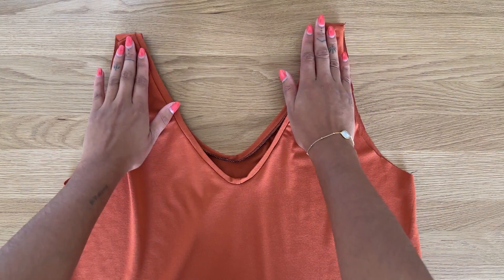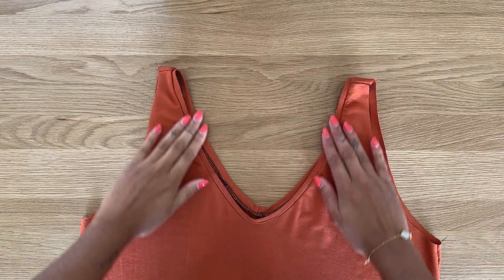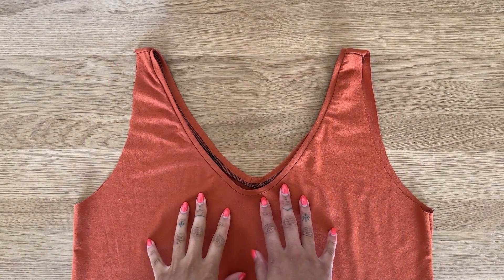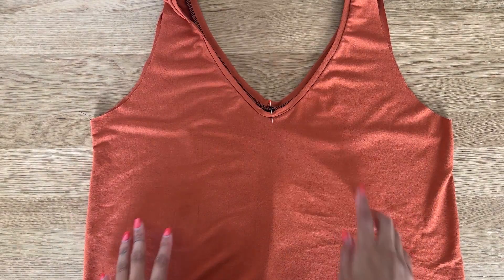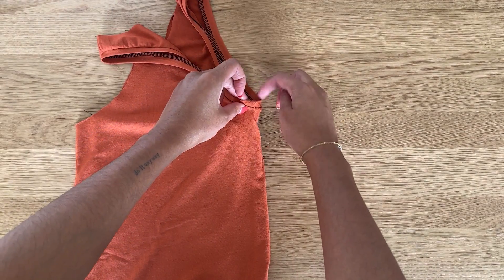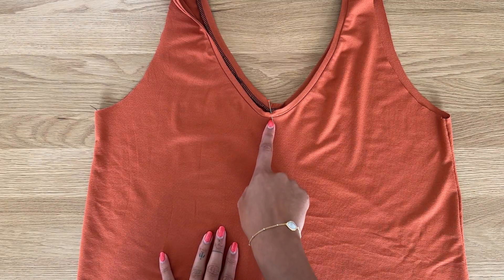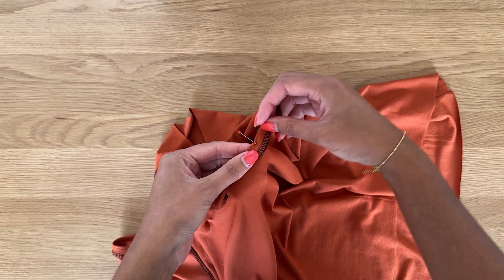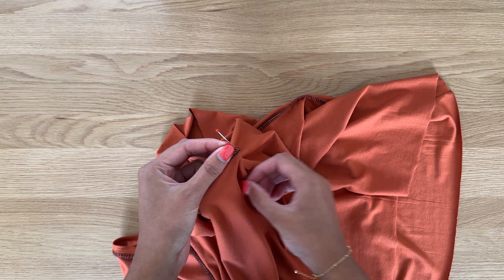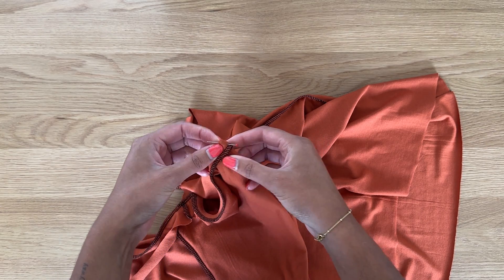With this fabric the neckband doesn't roll, so I'm going to skip the top stitching step. I've pressed it roughly in place. Now we're going to sew the front V on the neckline. I've already placed a pin at the center — you find this by folding the top in half to find the center point. Turn the top inside out and right at that center point, fold that section and roughly place the pin where the mark was.